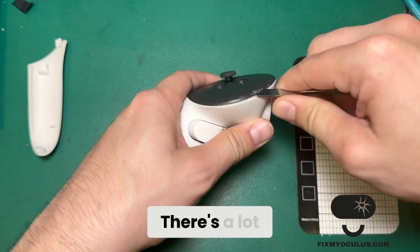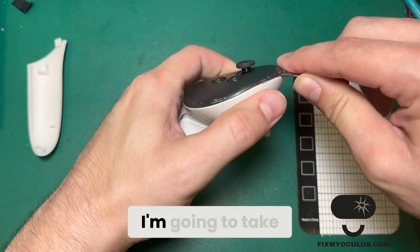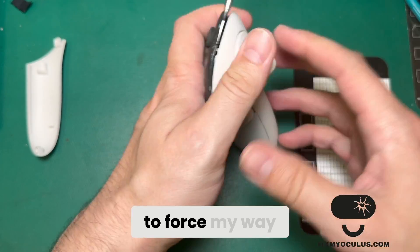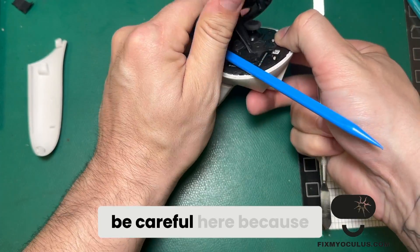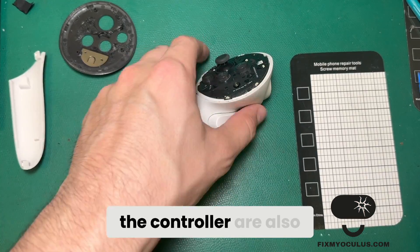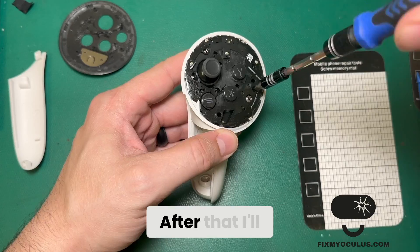There's a lot of adhesive underneath the faceplate. I'm going to take a pry tool, go around the outside edge, and then force my way in underneath to sever more of the adhesive in the center portion. You want to be careful here because the ribbon cables that track the controller are also underneath the faceplate, so we don't want to damage those at all.